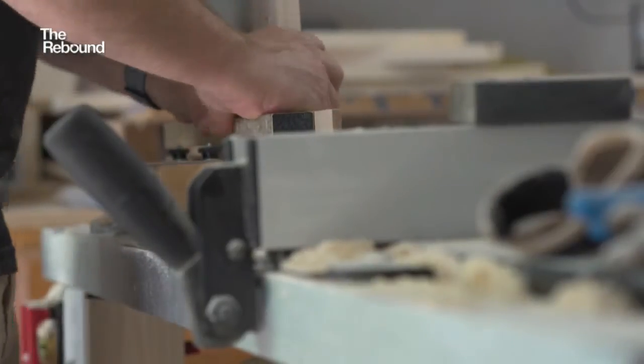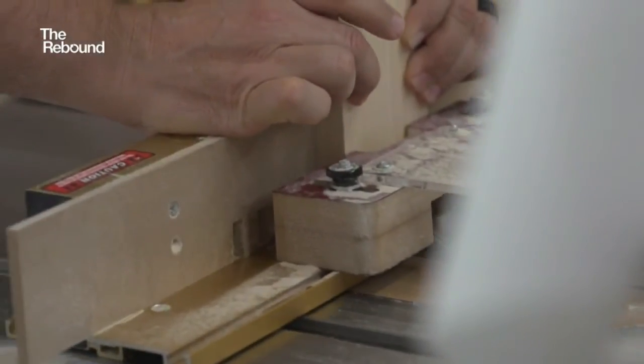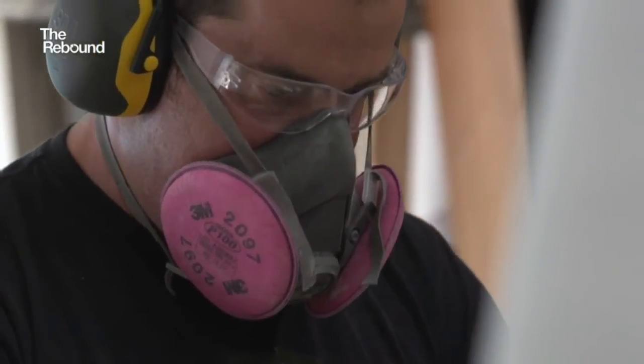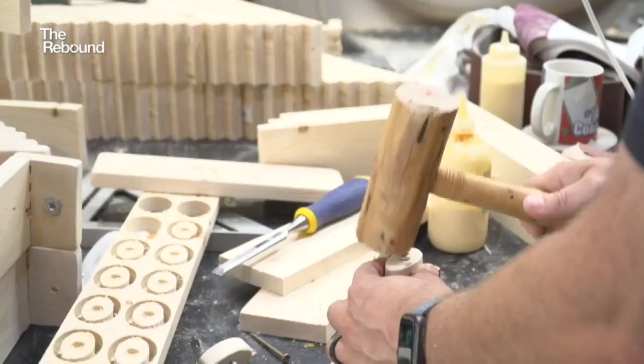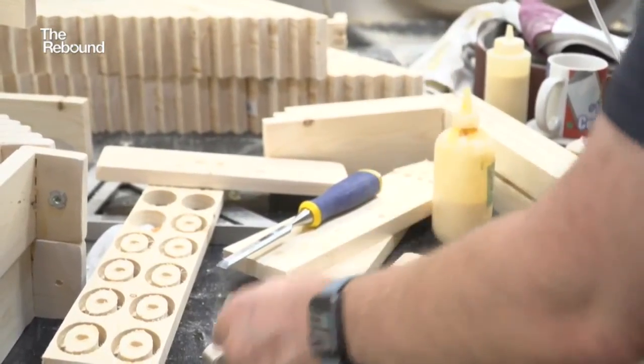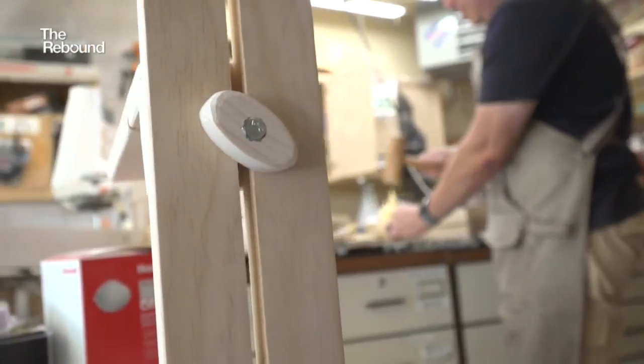With more than 200 completed and another 160 in production, Pinta has proven that if necessity is the mother of invention, then ingenuity is likely the father. Reporting from Buffalo Grove, Illinois, I'm Asha Qureshi.